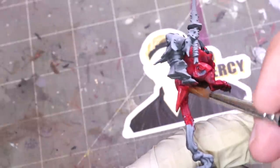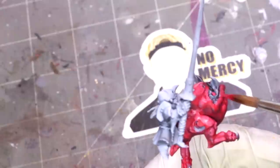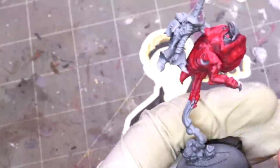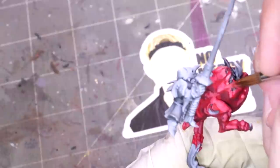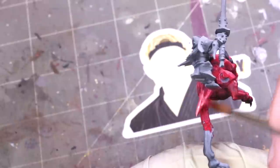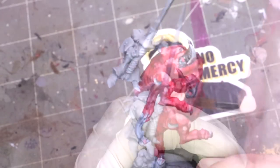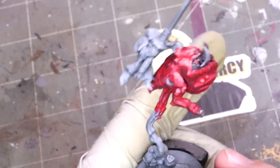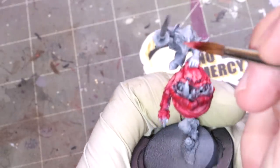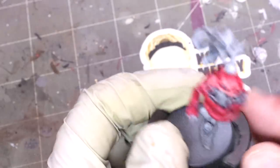Now comes the challenging part. Shadows on red are easy — you can use a host of colors. For highlights, I've mixed Sunny Skin Tone in about a 1-to-2 ratio with the red — so more red than Sunny Skin Tone — and I'm laying down the initial highlights. Yes, it looks very pink. Stay with me, it's gonna be okay. I mix in more Sunny Skin Tone until we're about 1-to-1. When highlighting red, don't worry about achieving a smooth blend right away. Just sketch in those ultra-high highlights. Now it's mostly Sunny Skin Tone with just a little bit of red.